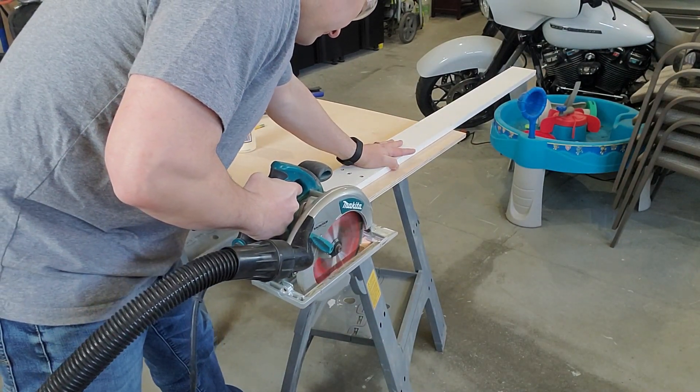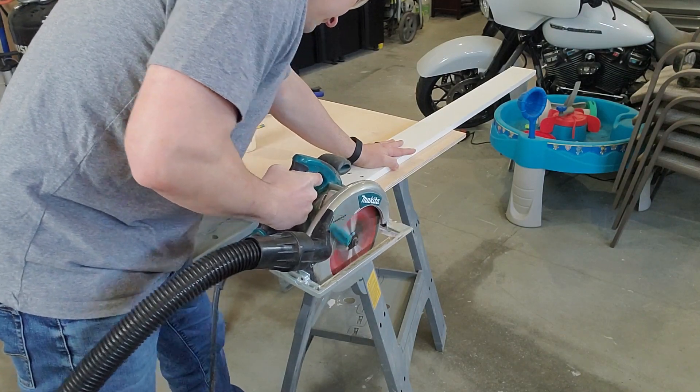Then I ran the circular saw over the cross piece to create a guide. Just line the guide up with your mark and cut.